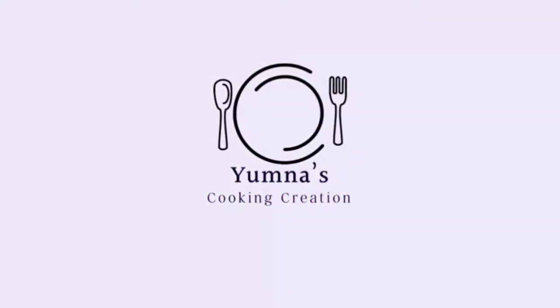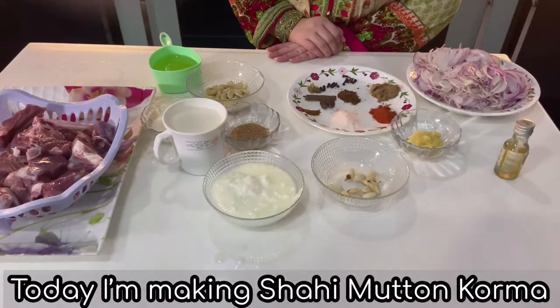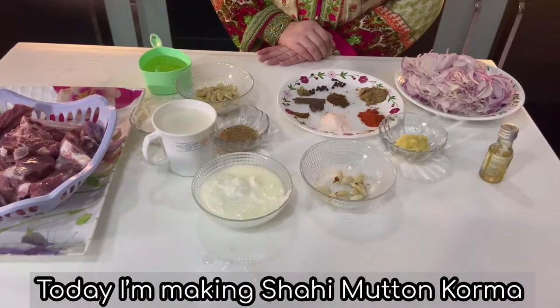Assalamu alaikum. This is Yamna, Cooking Creation. Today I am making shahe mutton korma, a specialty for Bakra Eid.